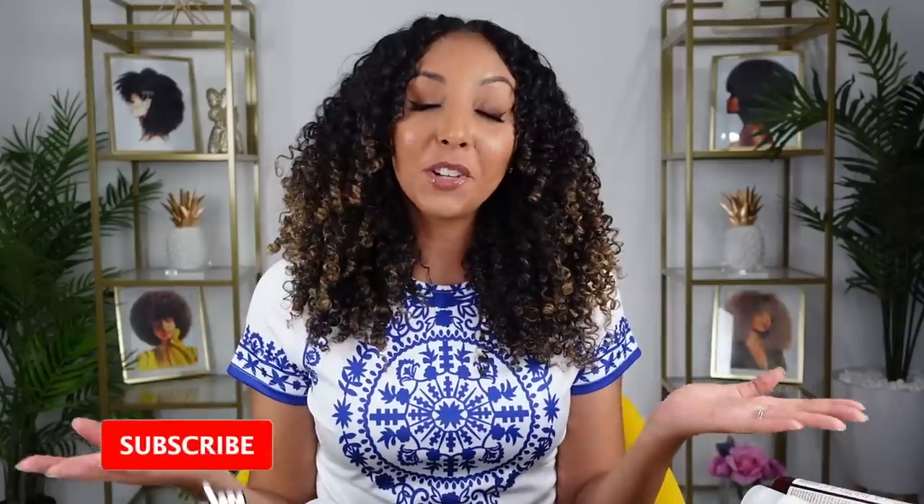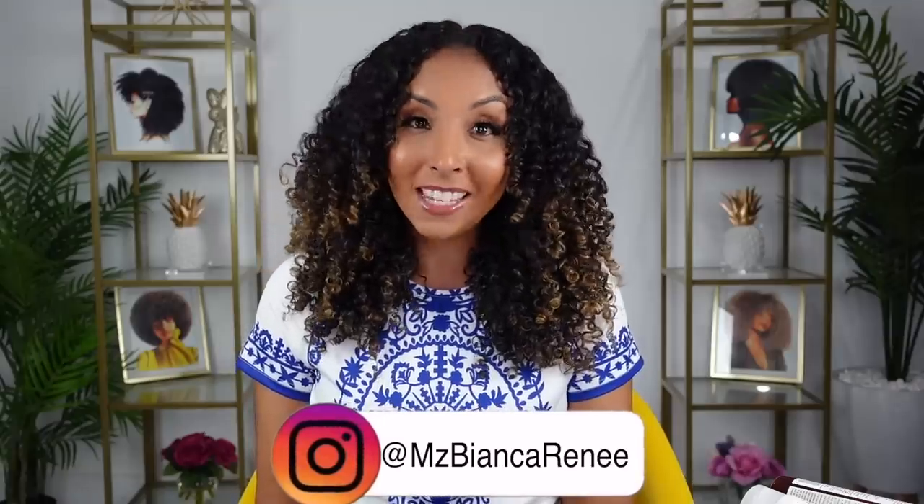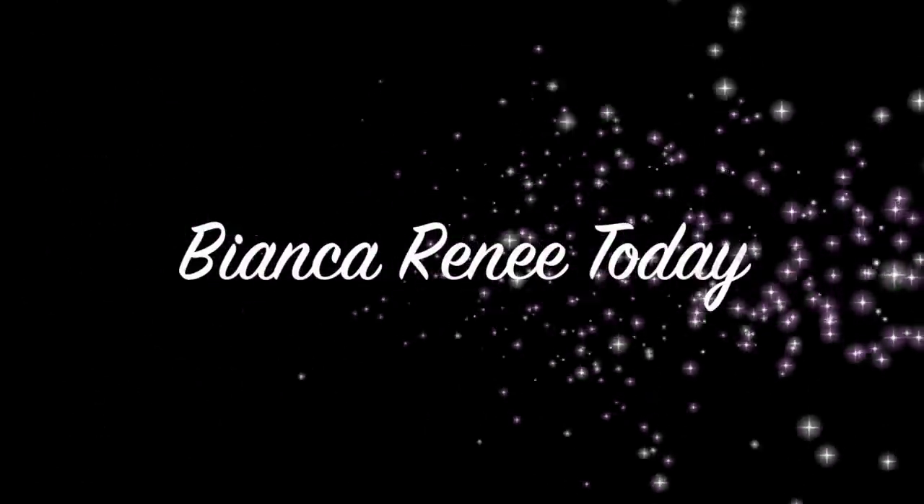If you enjoyed this video, make sure to give me a thumbs up and subscribe — I post new videos every week. You can also follow me on Twitter, Instagram, and TikTok at MsBiancaRenee. I'll see you guys next time, thanks for watching Bianca Renee Today. Bye!